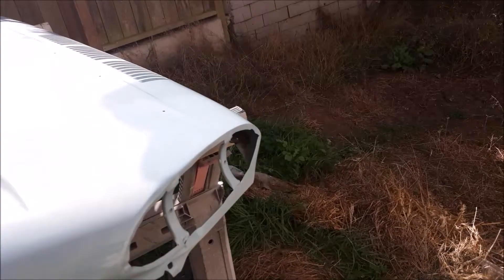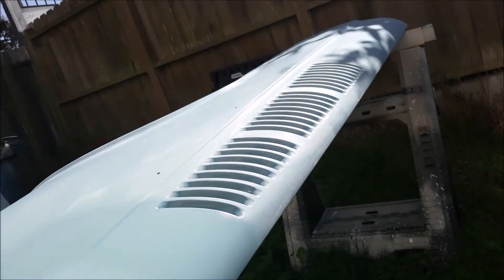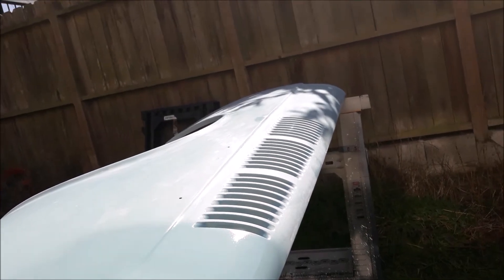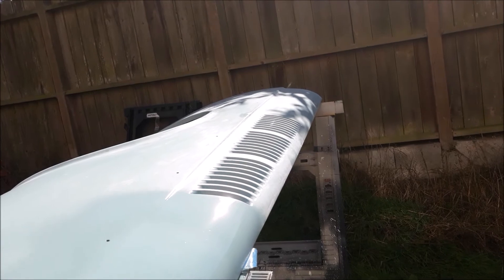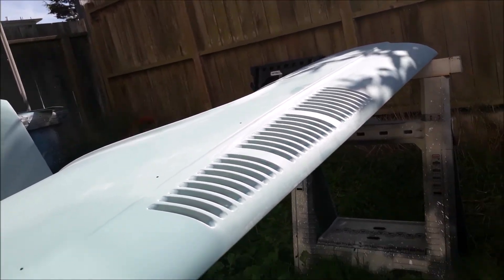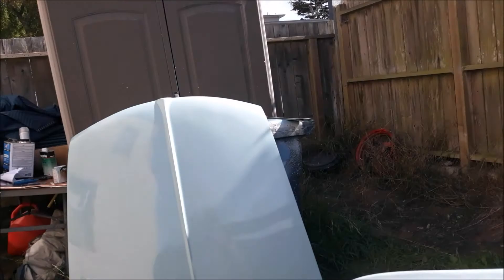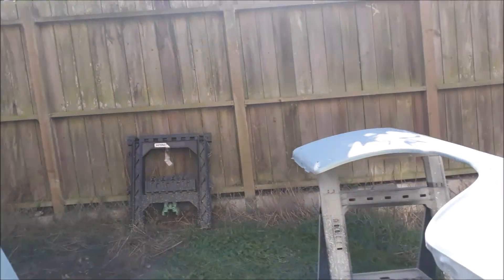This is the second coat of clear and it looks perfect — there's no issue at all. I have no idea what I did differently from last time to make this turn out better. The only thing different I did was wet sand the base before putting the clear on. I don't know exactly what that did, but it made a real difference. I'm just going to let that cook for the rest of the day along with everything else I'm clearing.